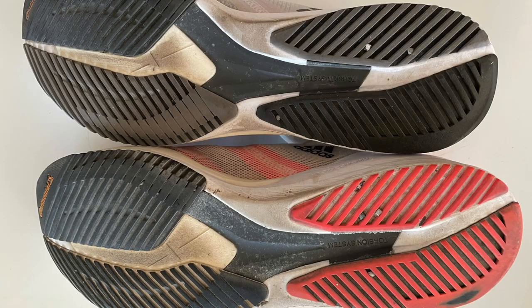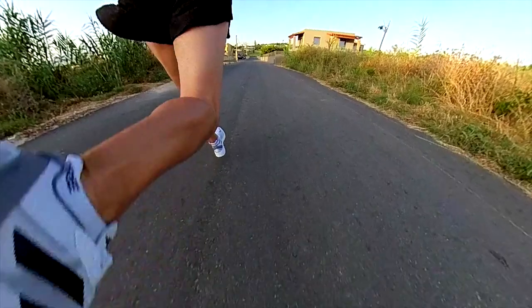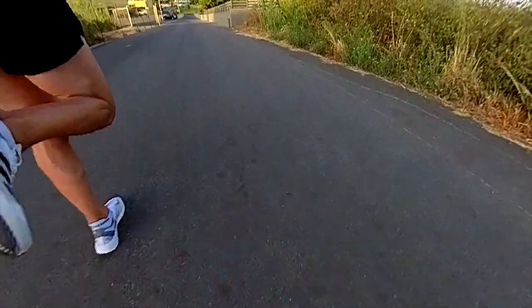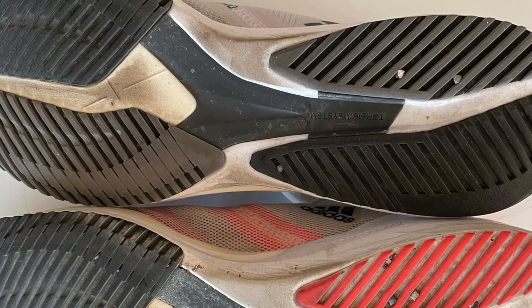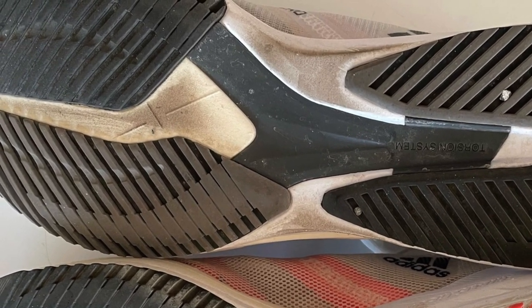Starting from the outsole, it looks pretty similar to the previous version — basically the same design, thicker in the forefoot and rigid, especially at the beginning. You can even hear that from the sound. In terms of grip and durability, it is great. I ran more than 500km in the version 6 and it is still in perfect condition, but we still have the problem with stones getting stuck in the outsole, which can sometimes be annoying. The foam, especially the LightStrike Pro in the forefoot, won't be an issue — it is still in perfect condition in my previous version.